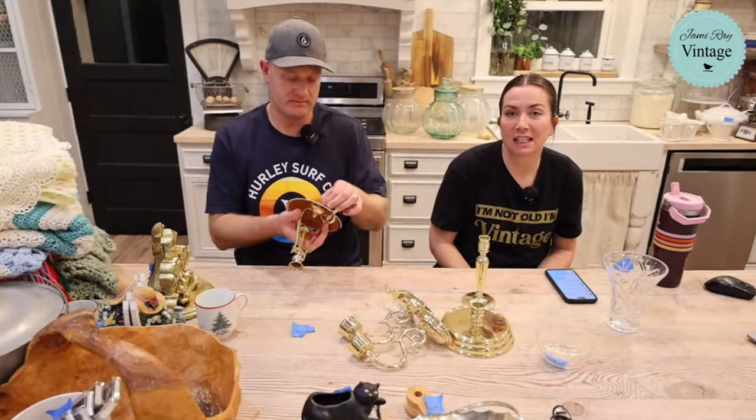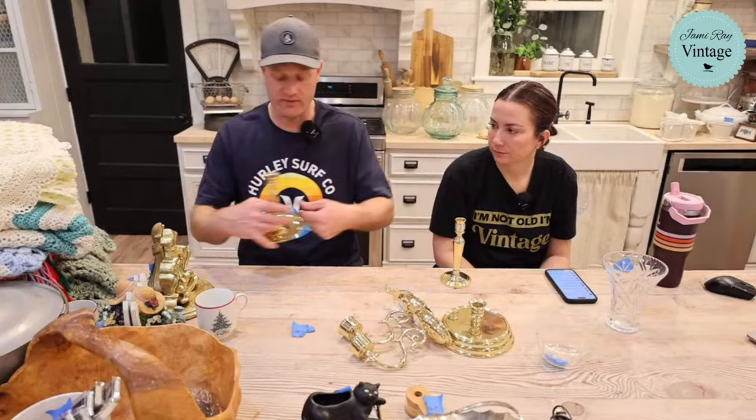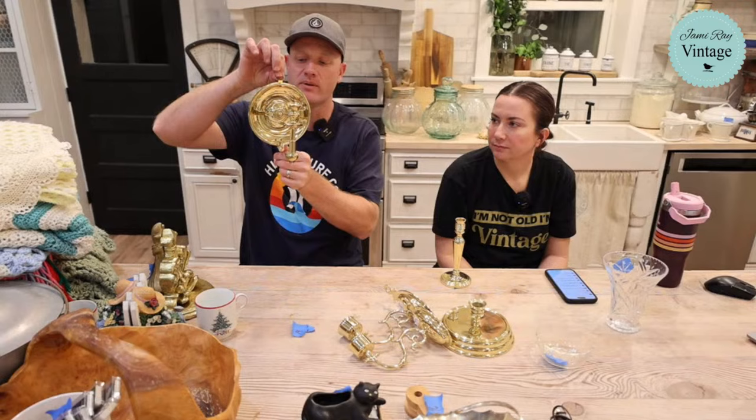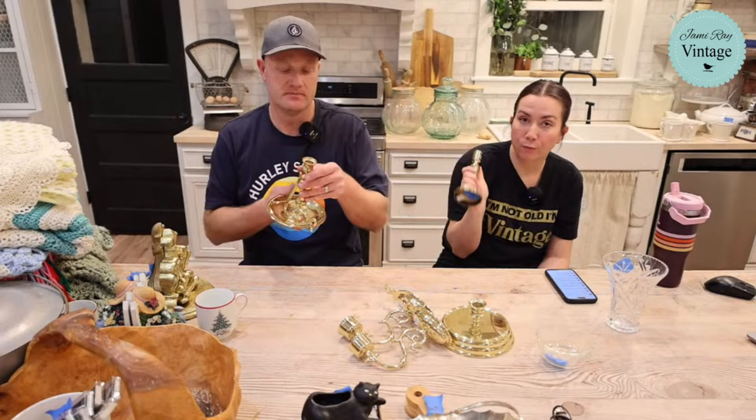Next up we have a bunch of brass. It's so shiny I thought maybe it was plastic — that gold plastic that was really popular — but it's not, it's all solid brass. This one is Baldwin and this is my favorite piece of brass we may have ever thrifted. It's for going on a ship — see how it always stays upright because it's weighted on the bottom? You can even hang it on the wall and it stays upright. It's solid solid brass and heavy. That one's already sold. This one is $29.95 and this one is $26.95 — all were $4 each.